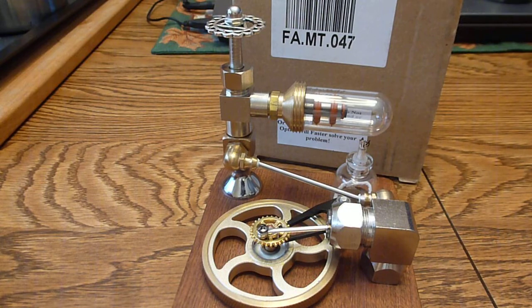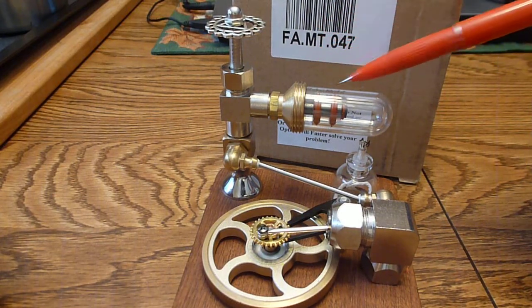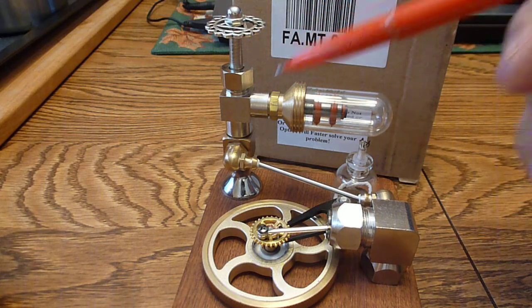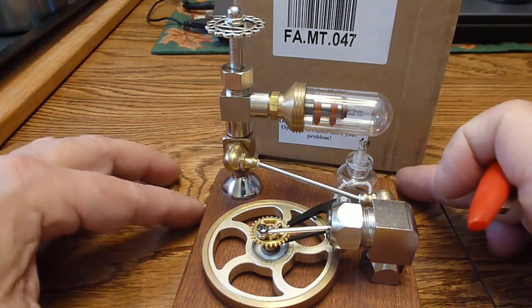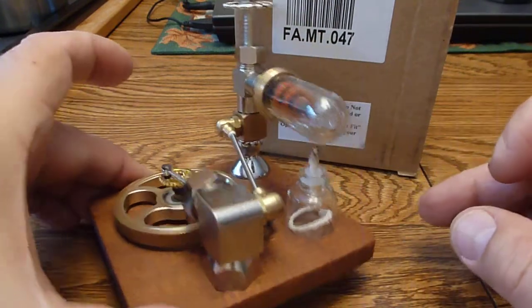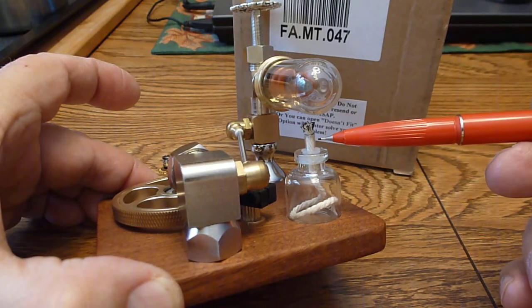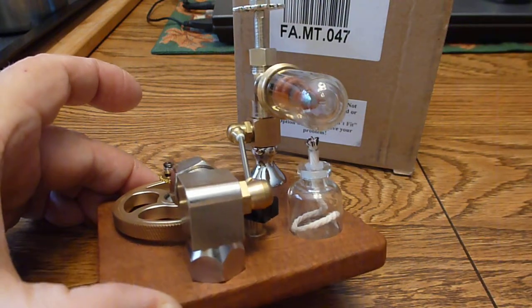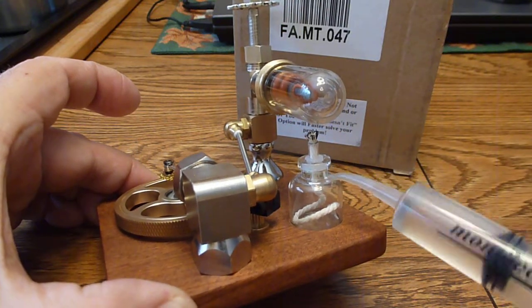It comes bubble wrapped in the box. The only thing you got to do is this tube here — it's rubber wrapped, it threads in here hand tight. There's an o-ring in there to seal it, and a little fuel bottle down here that is also individually wrapped. When I first pulled it out I was looking at how do you get the fuel in there. Well, they got a hole drilled in the thing and it was on the other side — I didn't notice it. So I'm going to go ahead and fill it up while we're here.